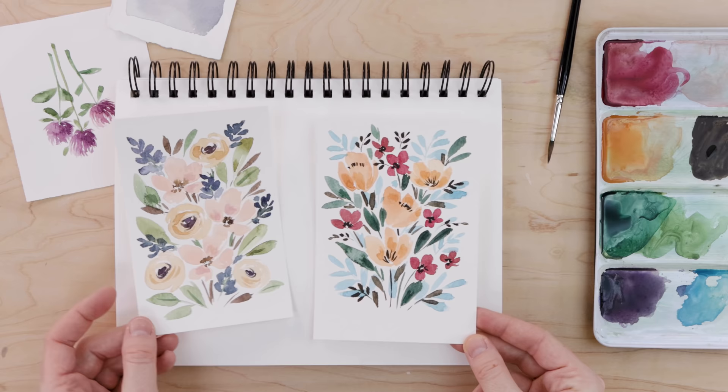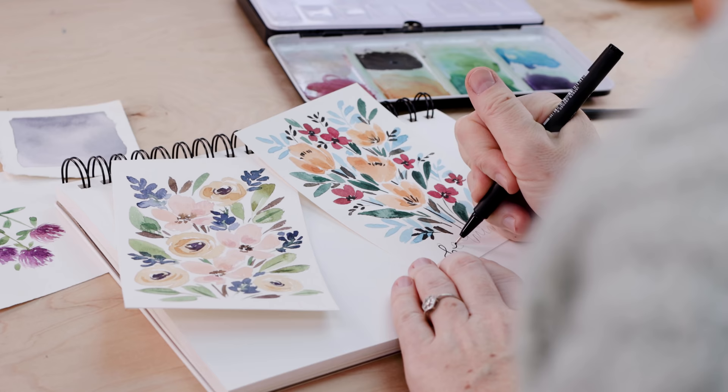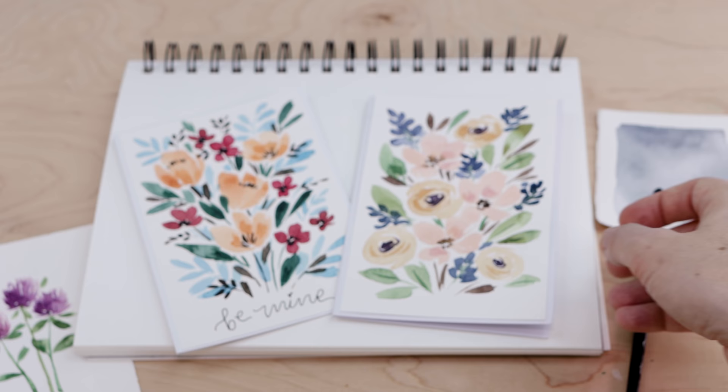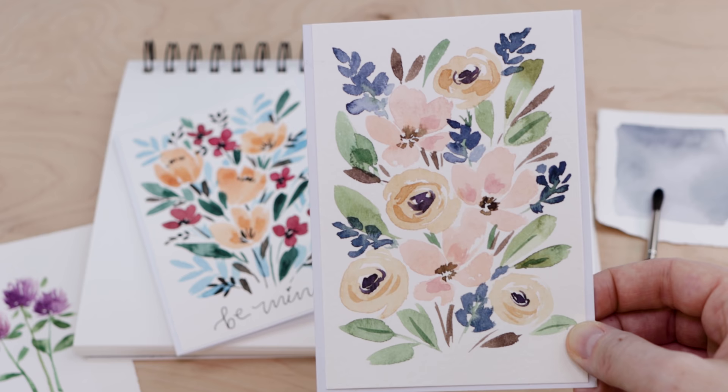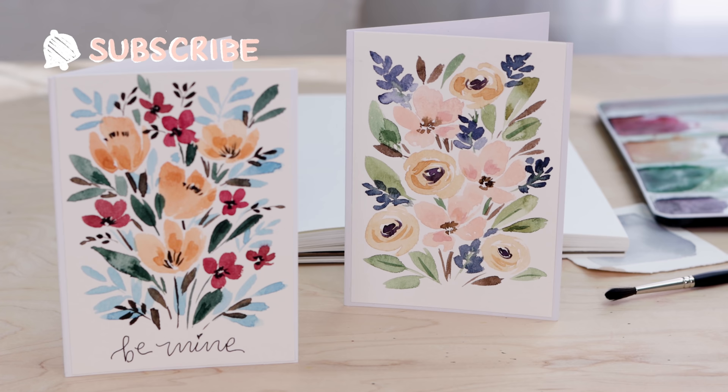I'm finishing off the florals with just a little bit of darker paint, especially those big orange ones — they needed a little something extra. I'm really happy with how loose and fun and free they are. When they dry I'll put a little Valentine's message on there, but these would be great for birthdays, Mother's Day, or Father's Day too — just do your message in pencil first. Then I glued mine onto some cheap dollar store blank greeting cards and they look so pretty. Thank you for watching — remember to grab my card design on Patreon and I'll see you soon with a new tutorial.